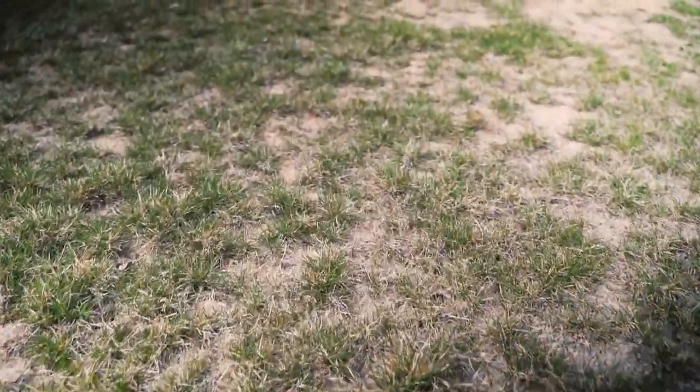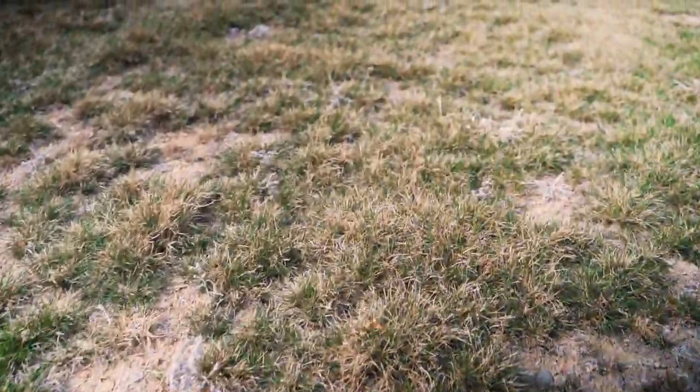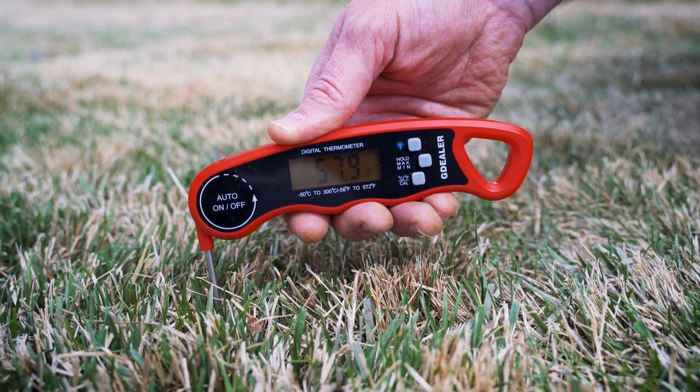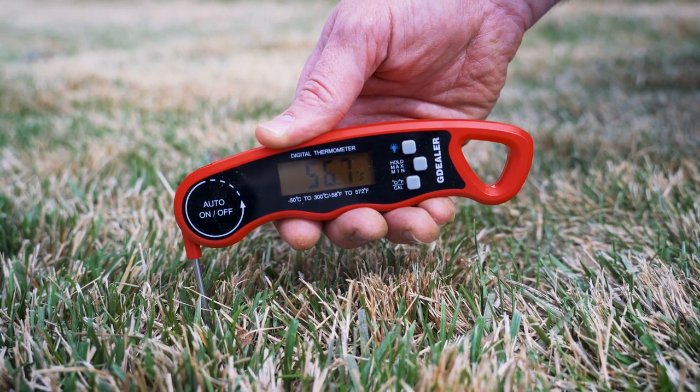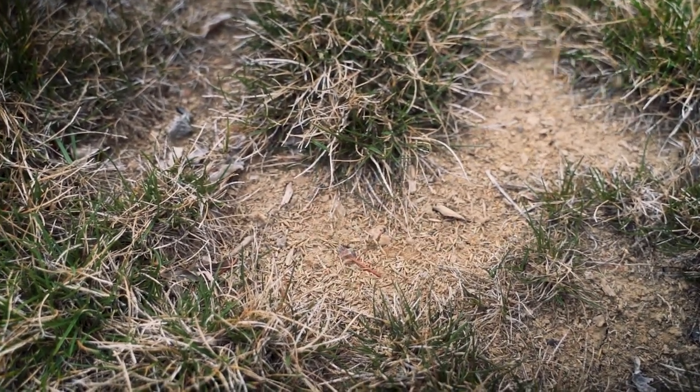Over-seeding a lawn is a great way to ensure it is free of thin or bare spots. Grass seed germination is most active when the soil is neither frozen nor excessively hot, making spring and fall the ideal times to spread grass seed. Over-seeding works best when the grass seed can easily reach the soil surface, allowing for quick, healthy germination.